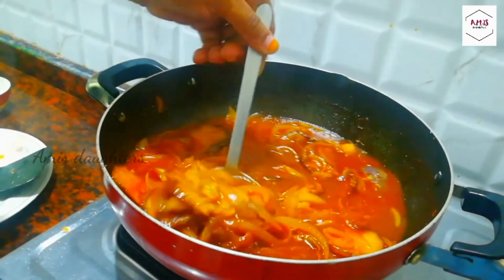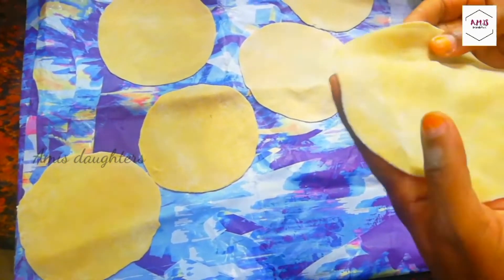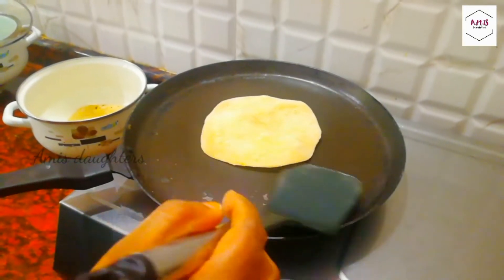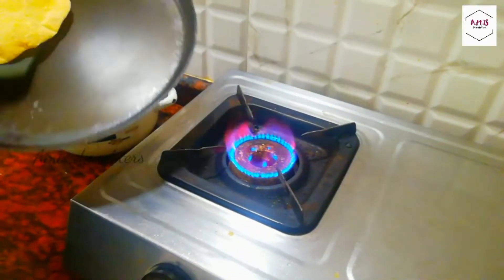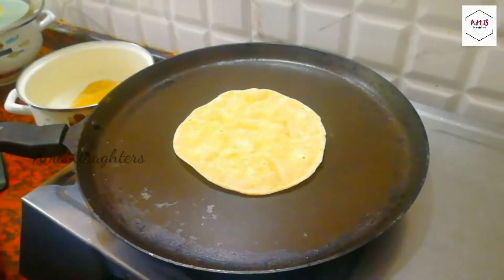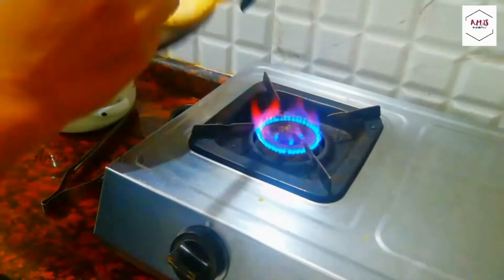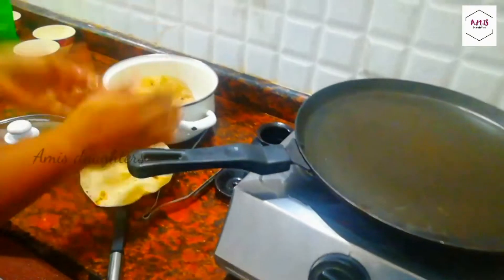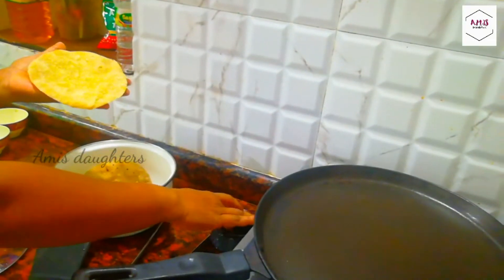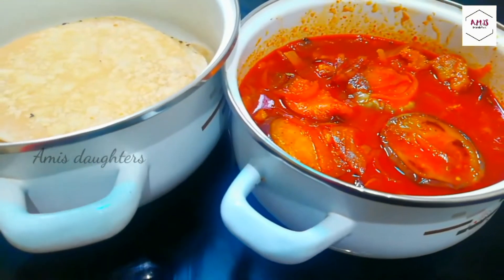I will add the chapati to 70 cm. I will add the chapati in this size, in the pan. This will be very soft. We will add the chapati in the pan. The ingredients are ready. This is a soft sauce.